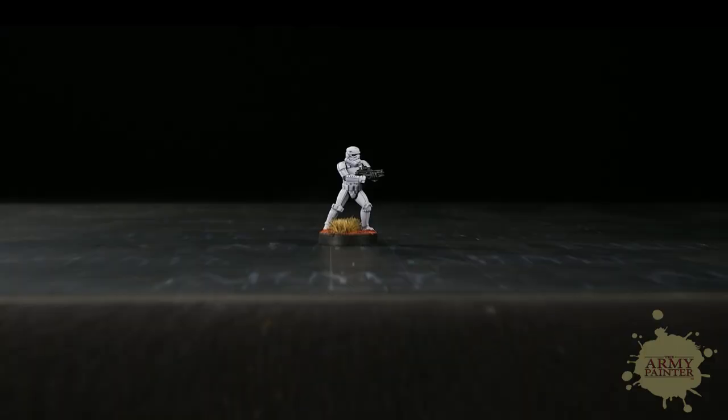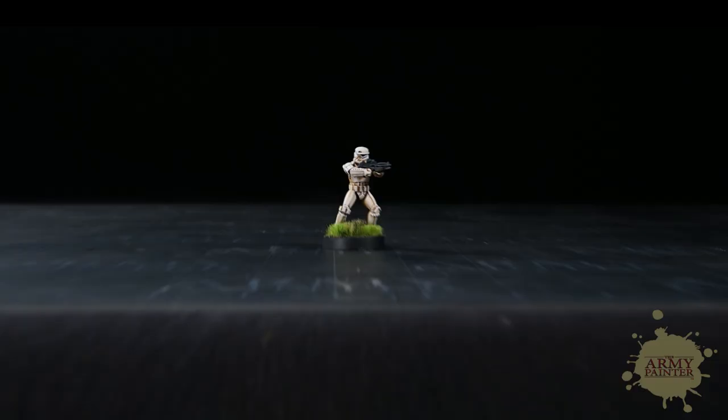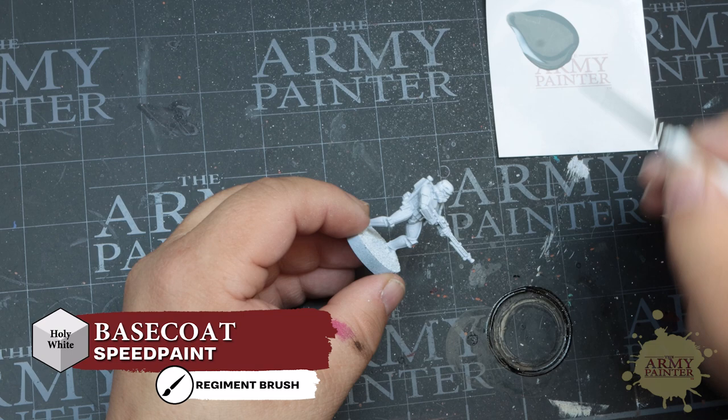Time for another speed paint tutorial where we'll be showing you a few different methods on how to paint up the best bad guys with the worst aim — Stormtroopers from Star Wars Legion the game. Now white is historically a difficult color to paint, but today we're going to show you that it doesn't have to be the case. In fact, it can be super easy and a lot of fun. Let's get right to it.